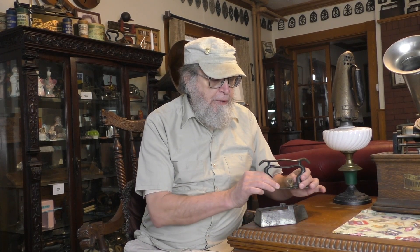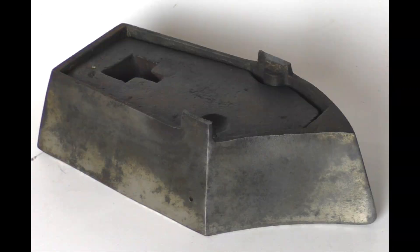I am so excited to show you this iron. This is a rare piece, maybe one of a kind, immensely interesting. It is an American slug iron. I'm going to take the handle off and there is within it a nicely fitted slug.